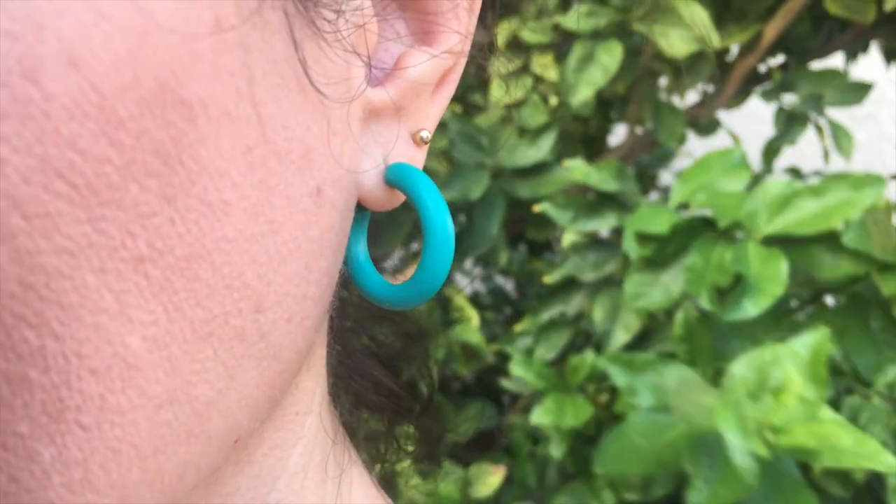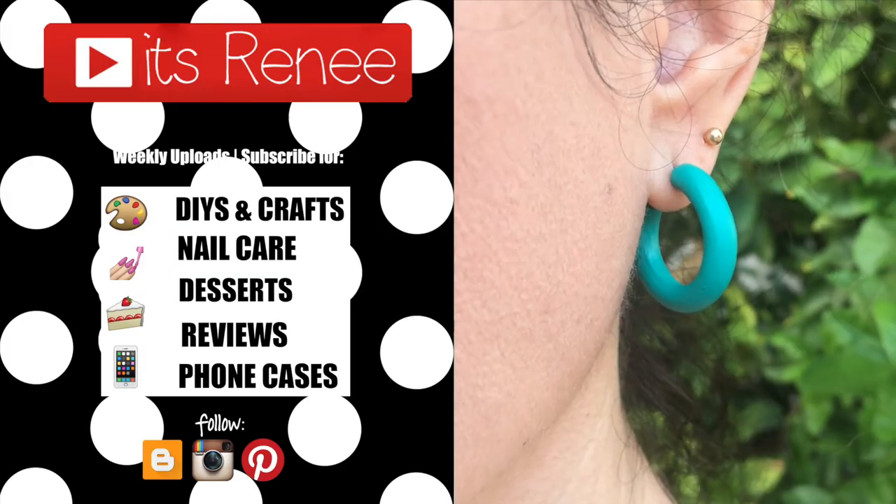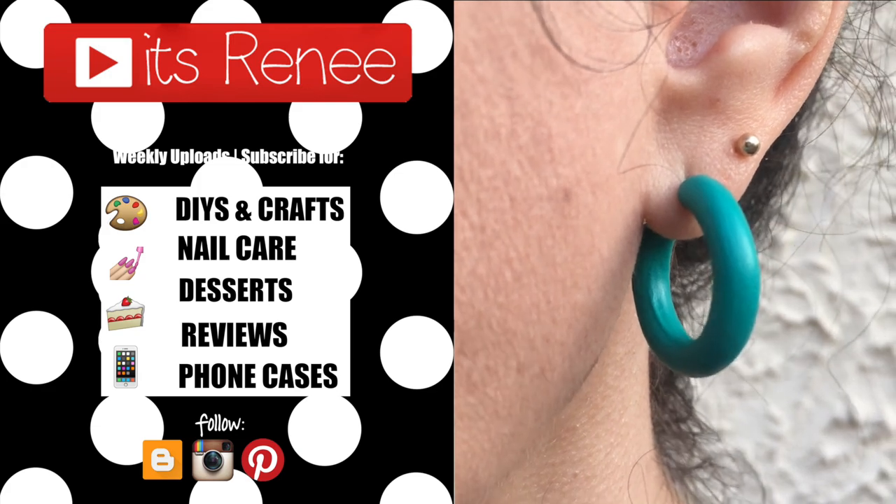So much fun to make and wear, and I really like them — hopefully you like them too! If you did, don't forget to give this video a thumbs up and let me know. Subscribe for more stuff on my channel, and share this. Thank you so much for watching. I'll talk to you later, take care, bye!